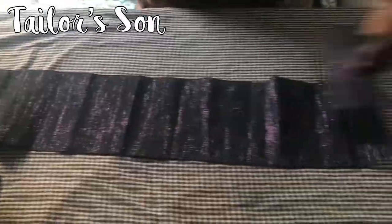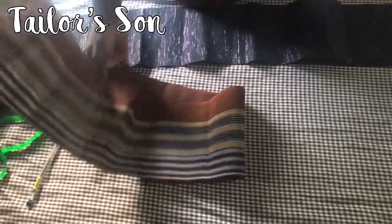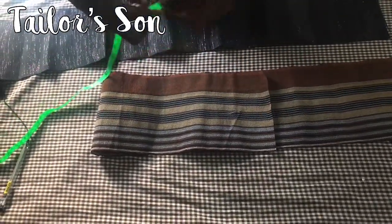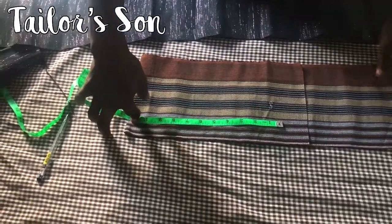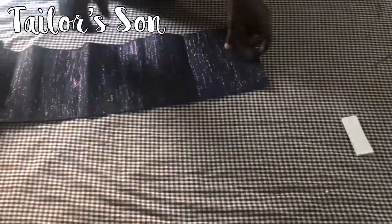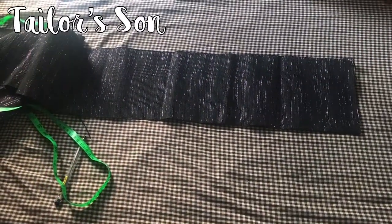Before we start, I've already cut out some pattern pieces like this one. If you are doing something like this, you fold it and you get the actual measurements - maybe 11 and a half. You use this side for the top of the cap. But this is what we are considering today.